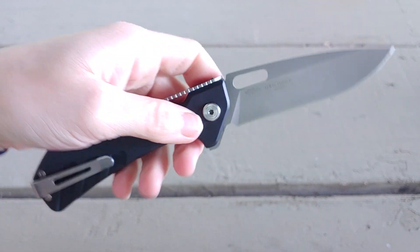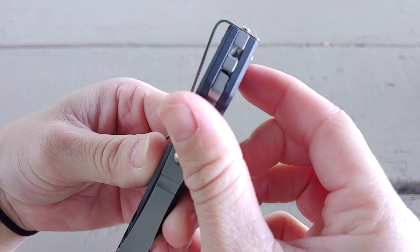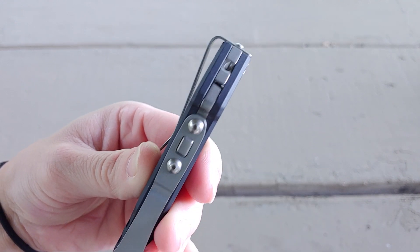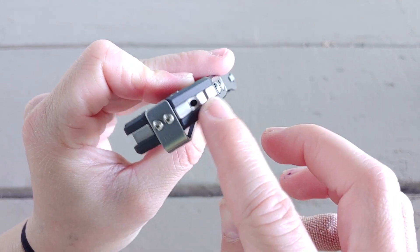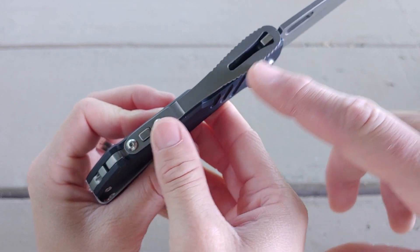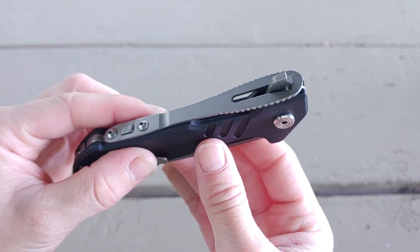The hardware is T8 and T6's. There's an extra deep carry pocket clip — about as deep as you can go. You also see the screws on the back, and there's also another hole. They send you a little tool that you can put in there to adjust the strength on the back lock — you can make it stronger or lighter because it basically acts like a detent.